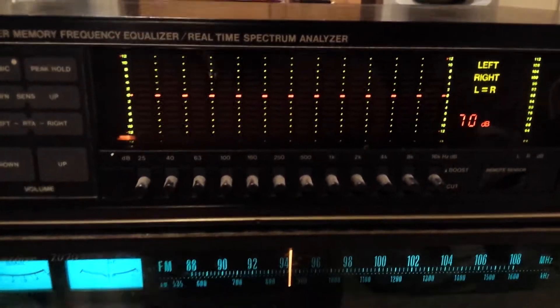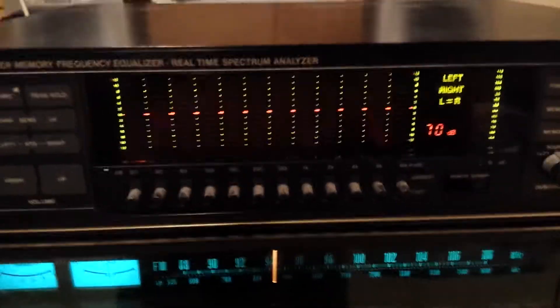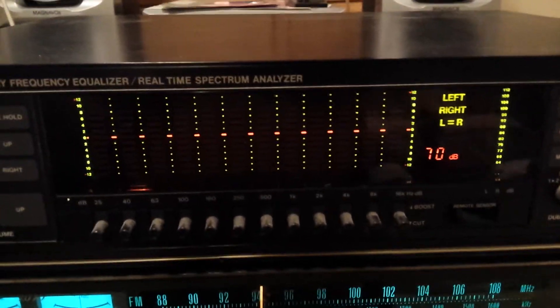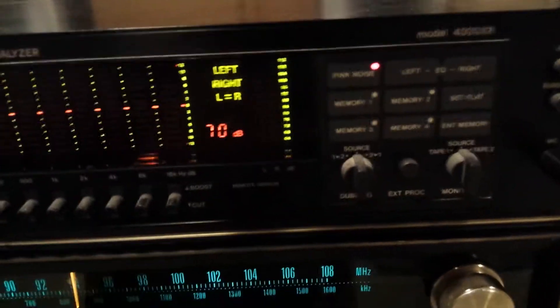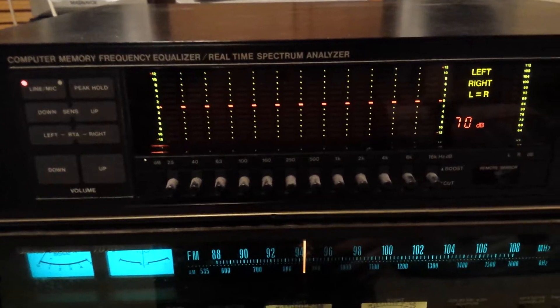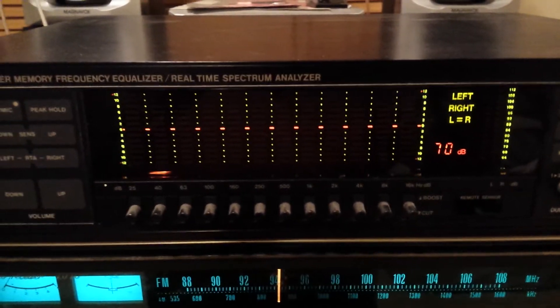So that's pink noise for you — 20 to 20,000 Hz of noise. Hope you enjoyed this video. This is the BSR 4000XR, a beautiful computerized equalizer. Bye now.